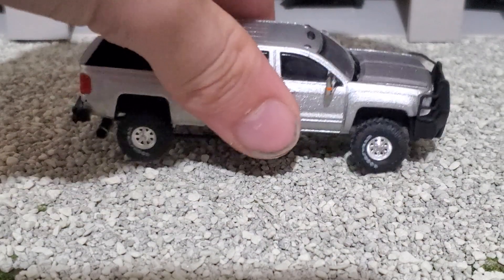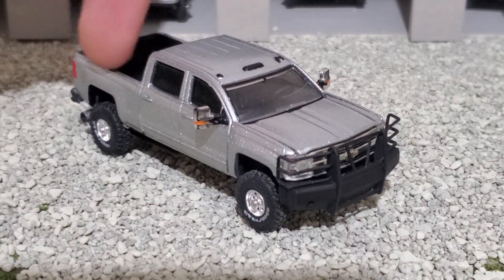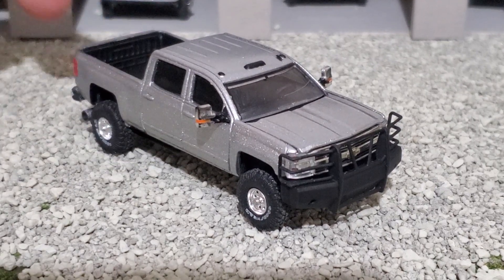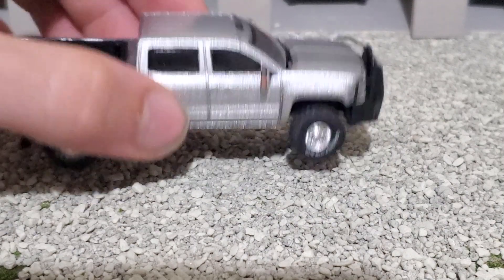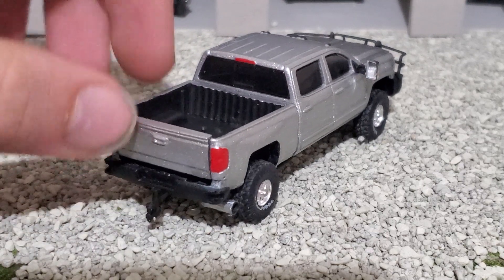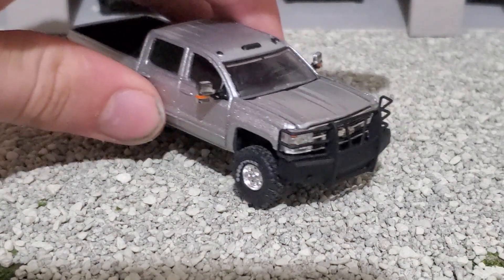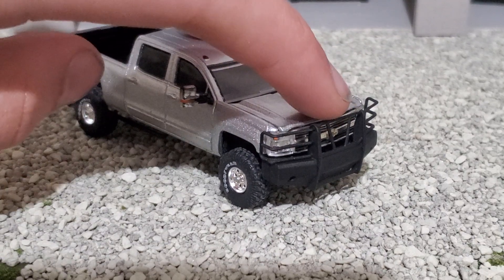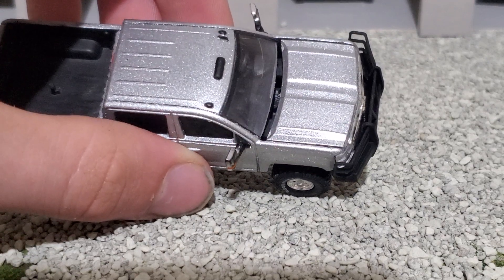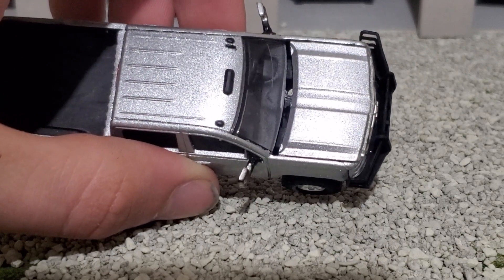The tailgate was from a dually. You can see it's got the inside of that bed, so it's got the detailing right here on the tailgate. It's got bed liner to hide terrible body lines that none of us want to see.